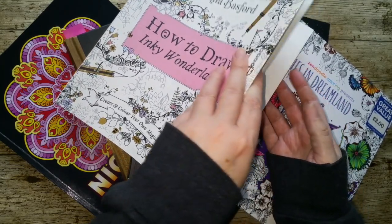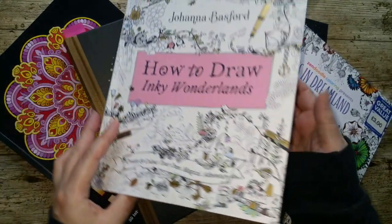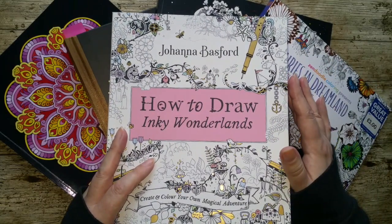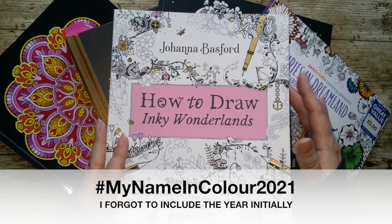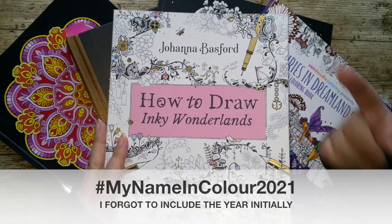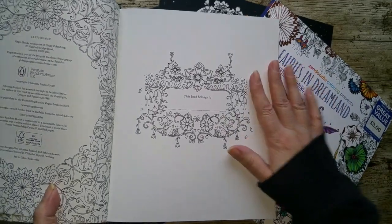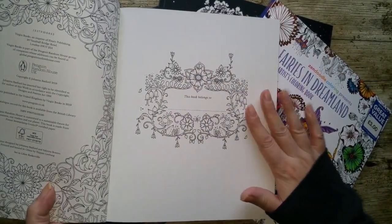I like doing these pages and hopefully you will too. I've got a selection of books here that all qualify. The hashtag is going to be hashtag 'My Name in Colour' — and I'm in the UK, remember, so let's spell colour with a U. So post your pictures on Instagram and the likes. We're going to be doing nameplate pages.